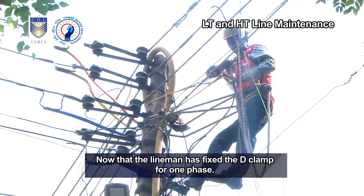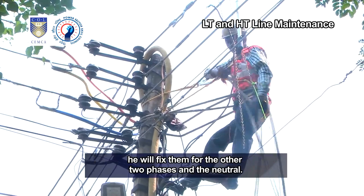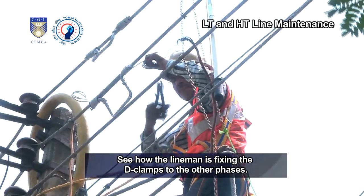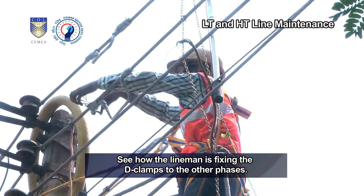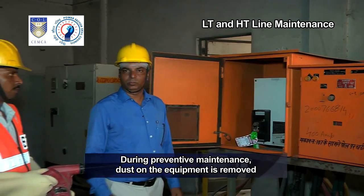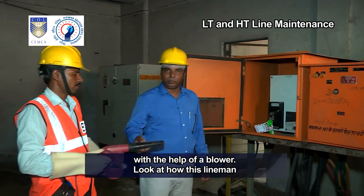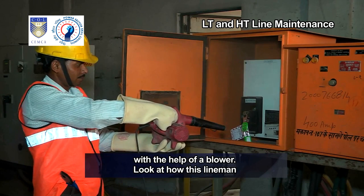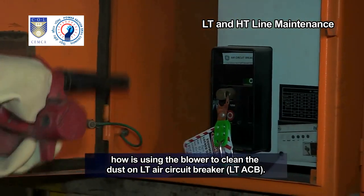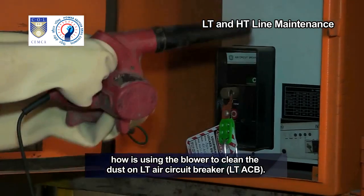Now that the lineman has fixed the D-clamp for one phase, he will fix them for the other two phases and the neutral. See how the lineman is fixing the D-clamps to the other phases. During preventive maintenance, dust on the equipment is removed with the help of a blower. Look at how the lineman is using the blower to clean the dust on the LT air circuit breaker, LT-ACB.